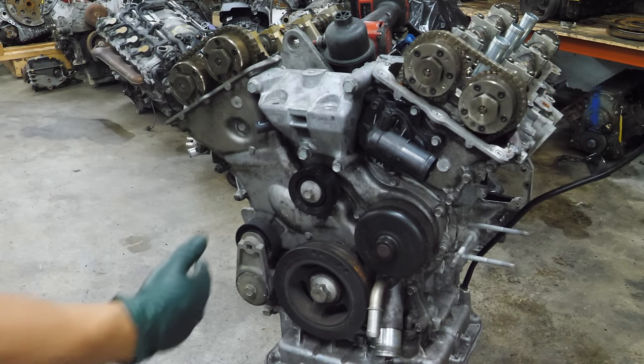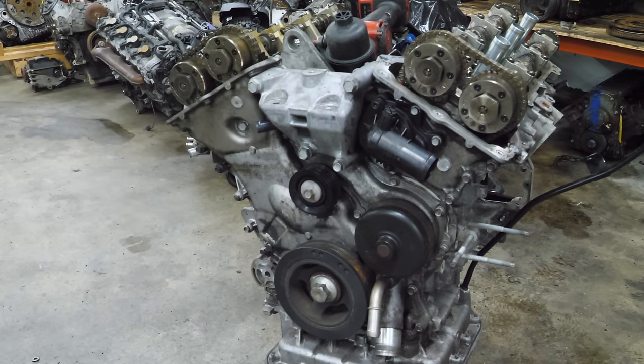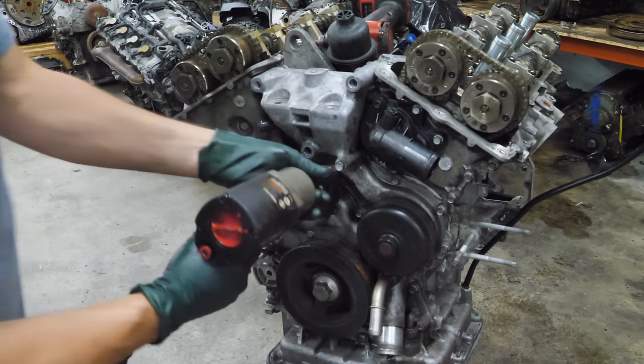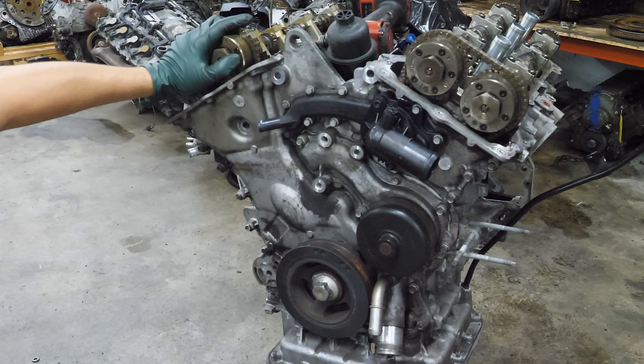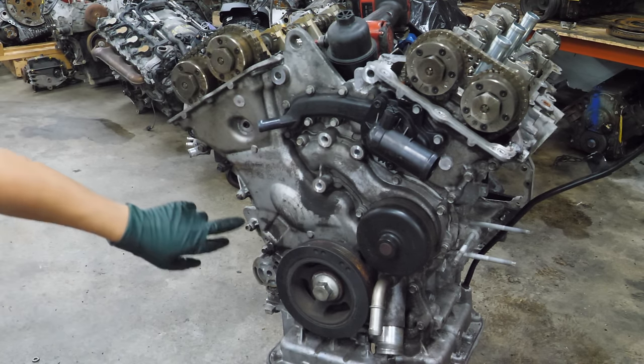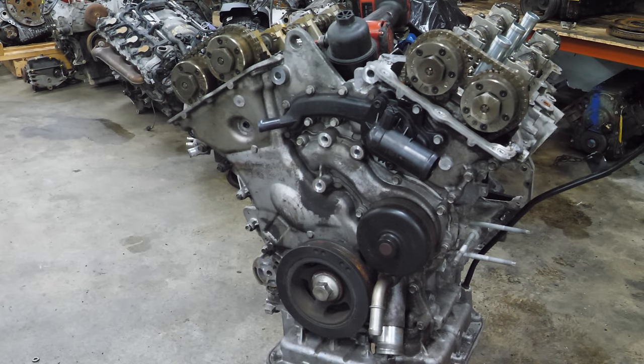Now we're going to strip some stuff off the front of this engine so we can get to the timing cover. I think everything else is tens, and it looks like I'm going to have to drop the lower oil pan to get the bolts that hold this upper pan to the timing cover. Let's get that crank pulley off there first.